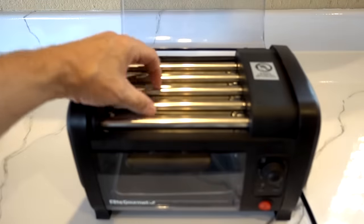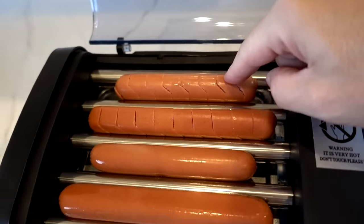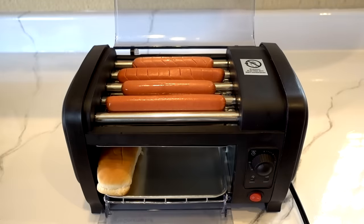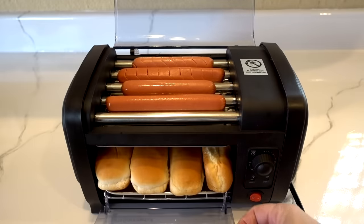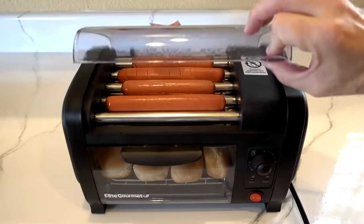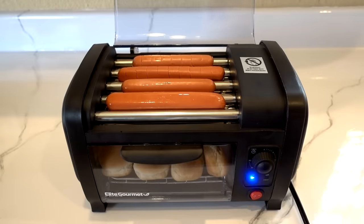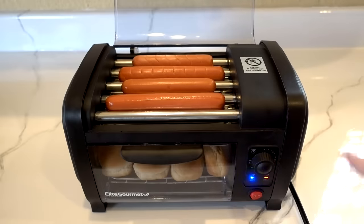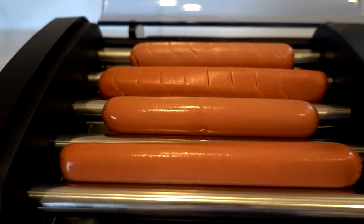According to the instructions, put up to four hot dogs on the rack. I've got my Curl-O-Dog scored Oscar Mayer, my Curl-O-Dog scored Ballpark Frank, one non-scored Oscar Mayer, and one non-scored Ballpark Frank. Loading up the buns — that's going to be a tight squeeze; people were saying that and they're not kidding. You turn the on/off switch and turn the dial to the required cook time. It goes up to 30 minutes but says 10 to 15 minutes — I'm going to go 15 minutes. The lights are on and now we wait.